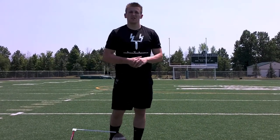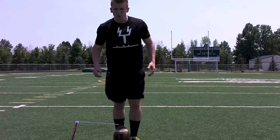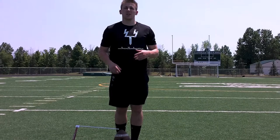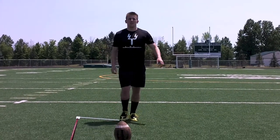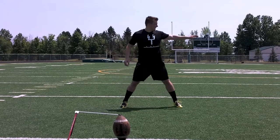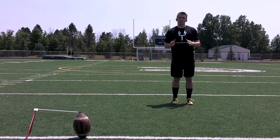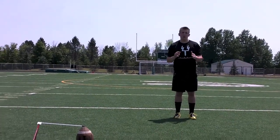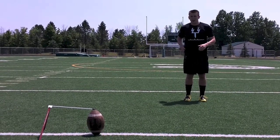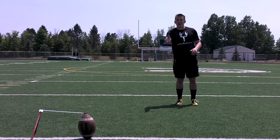Hi, I'm Nate Reed with the Special Team Servants, and today we're going to talk about approaching the ball. Now we know how to line up for a kick, we're going to take our three steps back and our two across, and we're sitting here waiting for the ball to be snapped. One thing we want to keep in mind is that our inside hip should be right in line with the outside of the football.